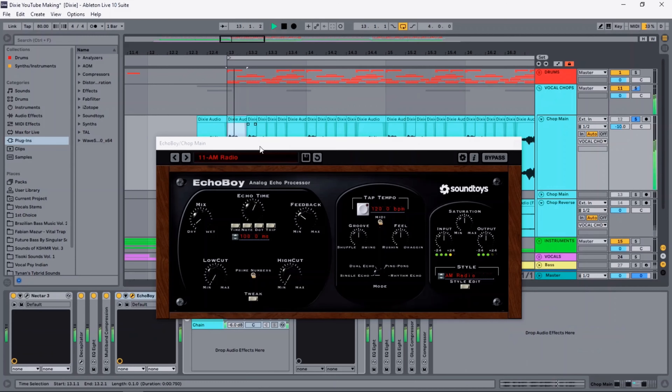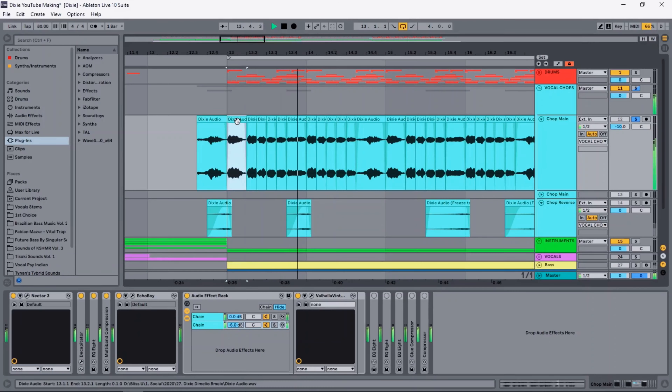Then I used this trick by Jonas Aydin to make it sound a bit wider — you basically just add a tiny bit of slap delay to the sound. For the reverb, I split the signal into two channels: one dry and one with 100% wet reverb. Finally I did some more EQing, and this is what the final result sounds like.